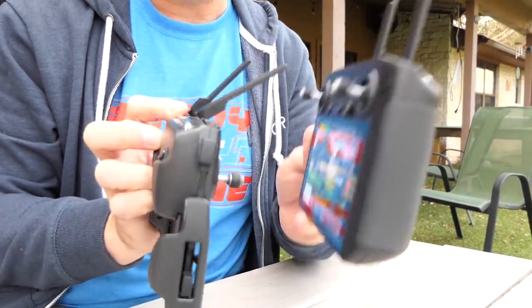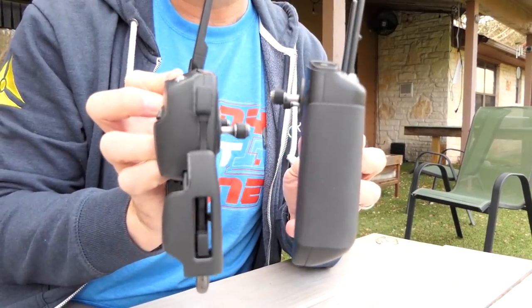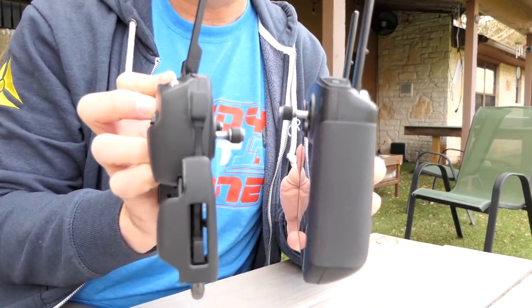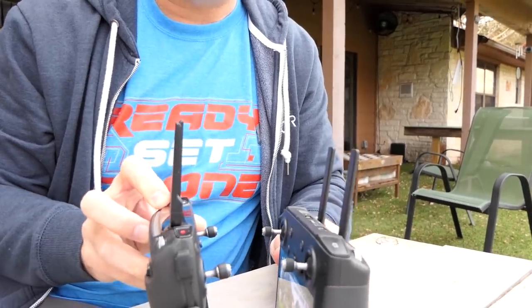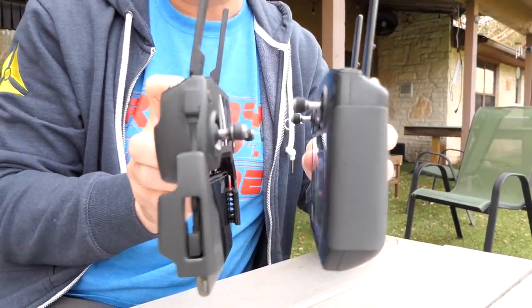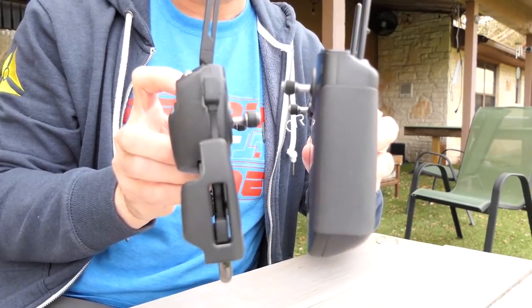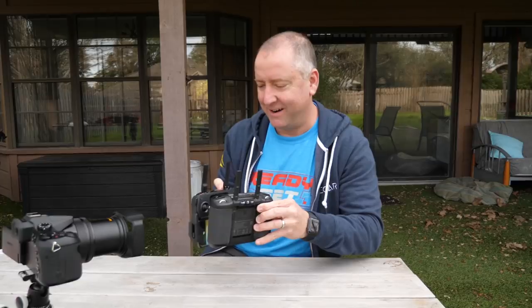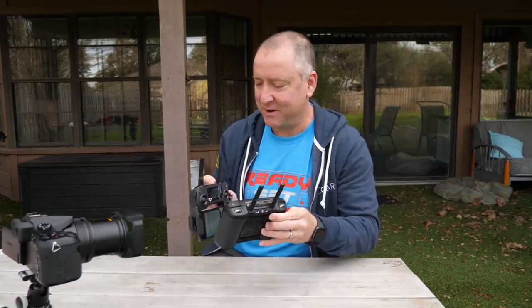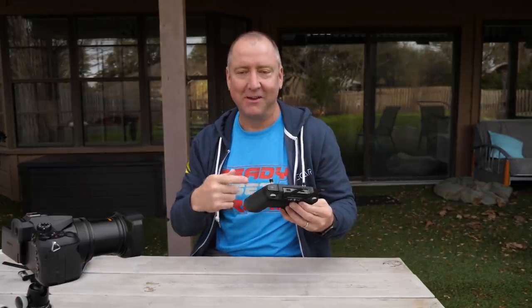Here's a width comparison of the two, and here's a height comparison with the phone attached. With the regular remote and phone setup you have separate pieces, a gap in the middle, and you have to connect a cable on the side which has always been a bit of a challenge and one of my complaints. And then here's what it's like to hold the Smart Controller as just one unit — feels a lot more solid.